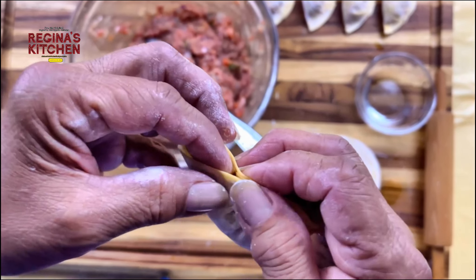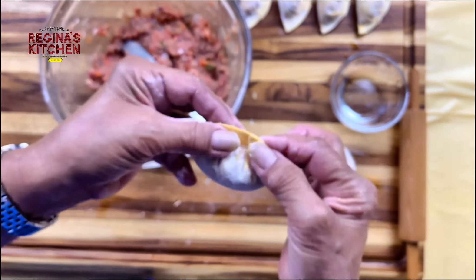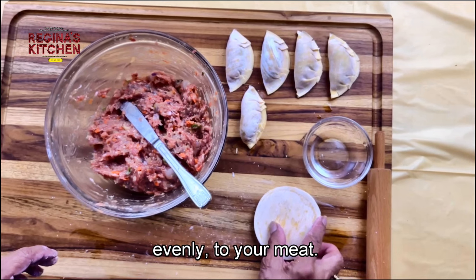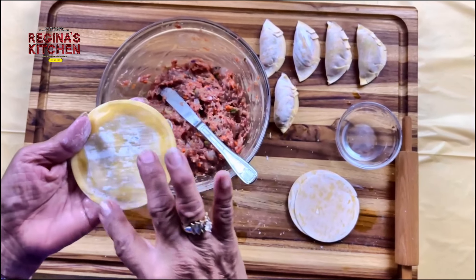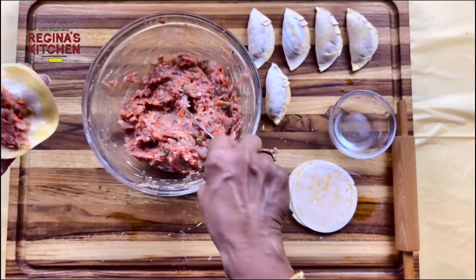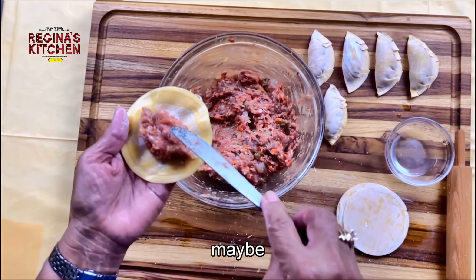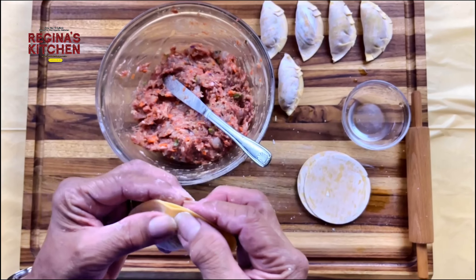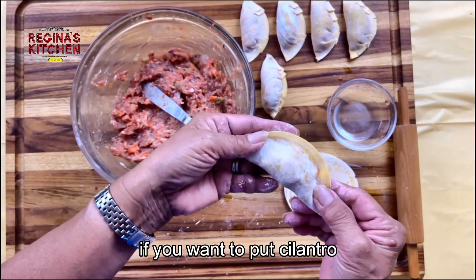Use your finger to push the meat inside, then pleat and close. You can also do it without pleats — just fold it like a half moon. This one doesn't have any pleats at all. You can make your own design, whatever makes it easier for you.